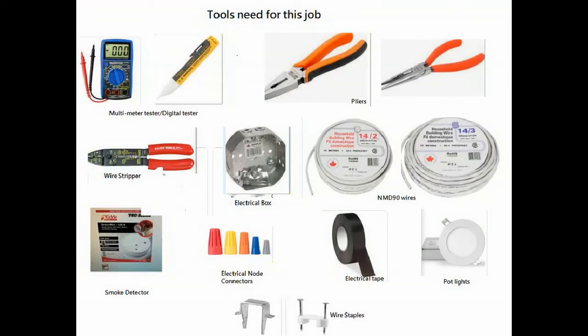In order to complete the installation, here are the tools you will need: a multi-tester and a digital tester — in case the digital tester fails, use the multi-tester to check if there is still current flowing in the wire. You will also need a couple of pliers, wire stripper, electrical box, the two types of wires — 14/2 and 14/3 — the smoke detector itself, electrical nut connectors, and electrical tape.